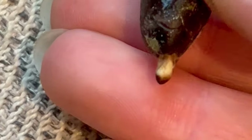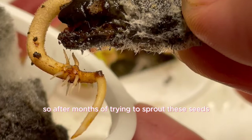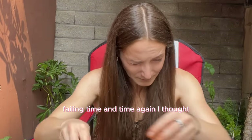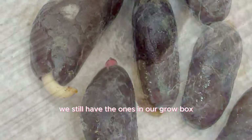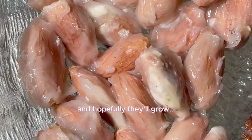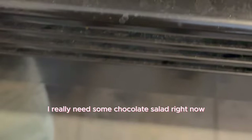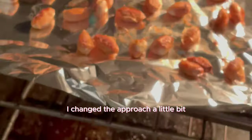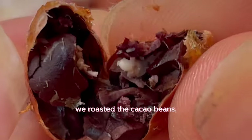After months of trying to sprout these seeds and failing time and time again, I thought it was finally time to make chocolate with these seeds. We still have the ones in our grow box, hopefully they'll grow. Frustrated but not defeated, I changed approach to make something delicious with the cacao pods.